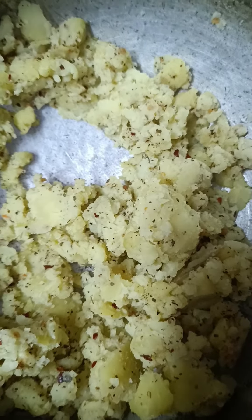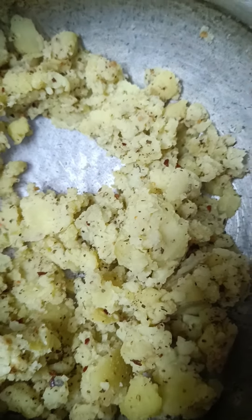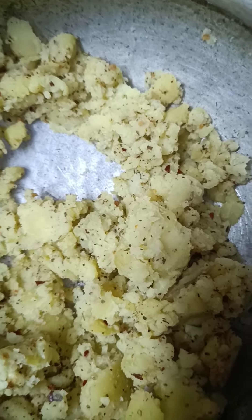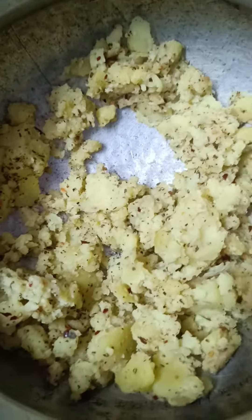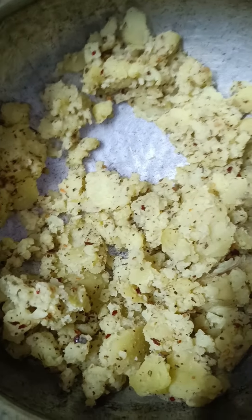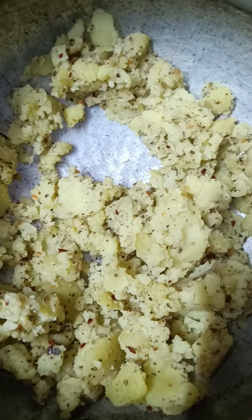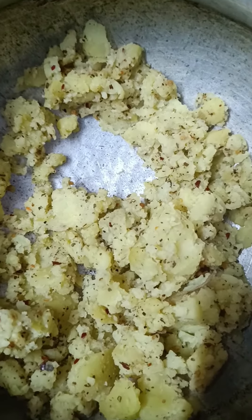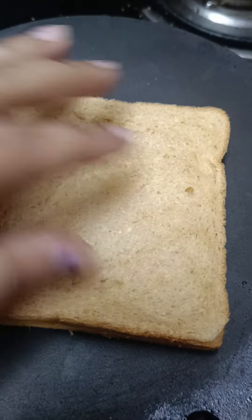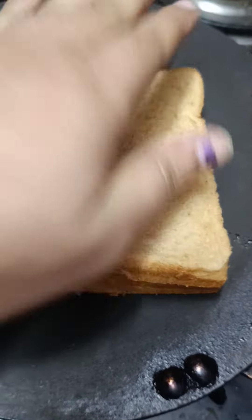You can use multigrain bread or white bread — your choice. The aloo is ready. We will spread it on a bread slice, then add a cheese slice and cover it on top. Then we will put it in the toaster. You can use a little butter, and add some cheese on top as well.